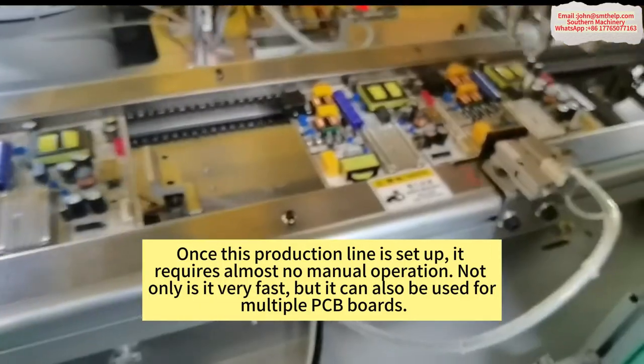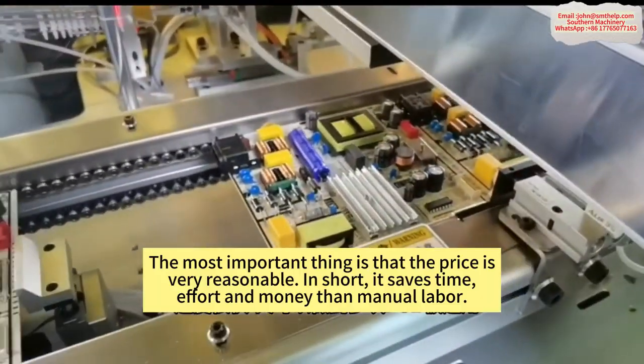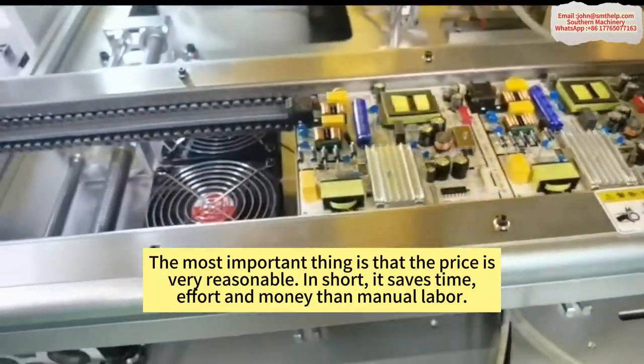Once this production line is set up, it requires almost no manual operation. Not only is it very fast, but it can also be used for multiple PCB boards. The most important thing is that the price is very reasonable.